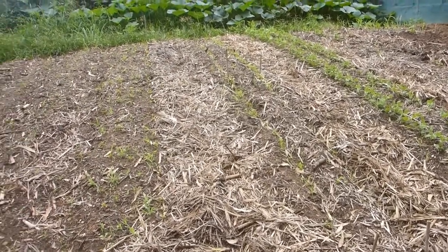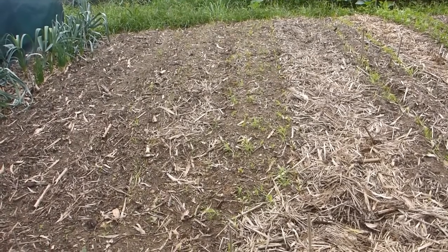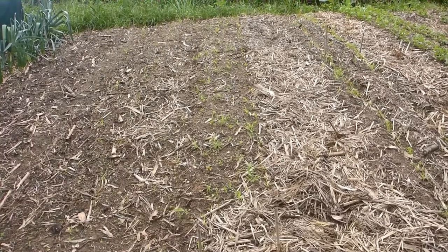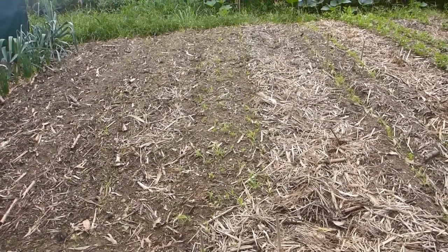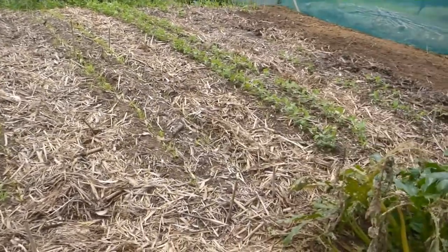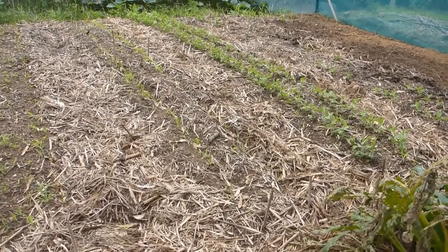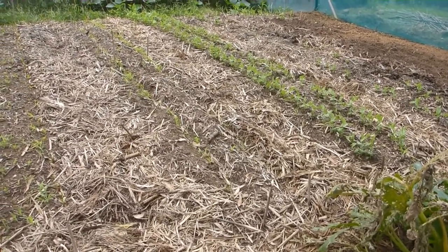I've got beetroot — the cylinder type and a more rounded variety, like Moulin Rouge. I've planted them at 100mm spacing using a dibbling stick: I poke a hole down and drop one seed in, because germination on beetroot is really good in this area. All this soil has had work over the last two years — organic matter, horse manure every season, blood and bone as fertilizer, and lightly tilled soil each time.